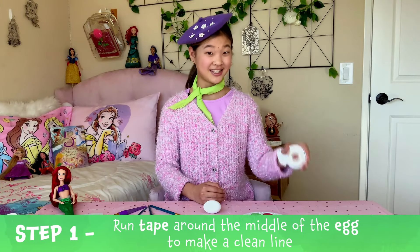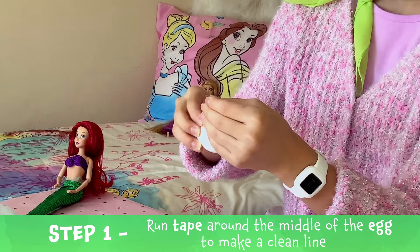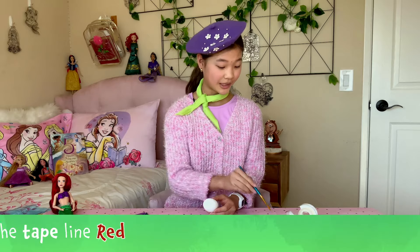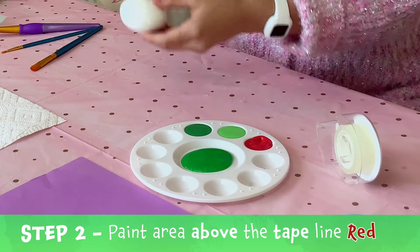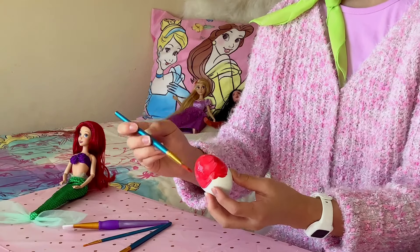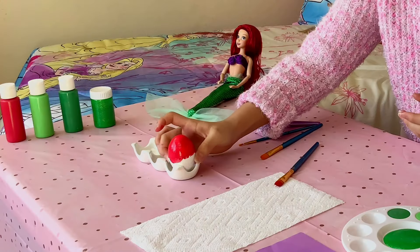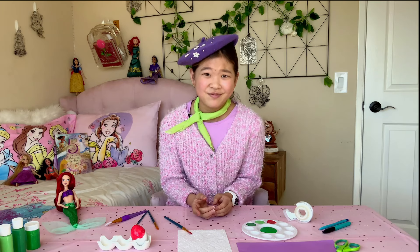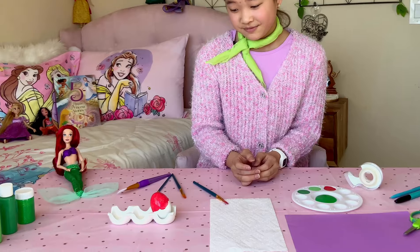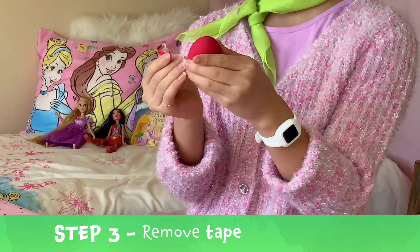First thing you're going to do is run tape around the egg to make a clean line around the middle — like that. Then, we're going to use the red paint to paint the area above the tape line. That's Ariel's hair. Try not to put too much paint on your paint brush. I like to do light strokes and then add another coat to make the color darker. Now we just have to wait for the paint to dry, then we can remove the tape. All dry — now we're going to take the tape off.